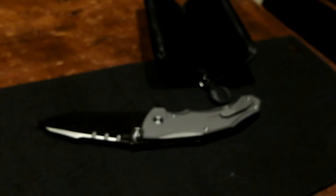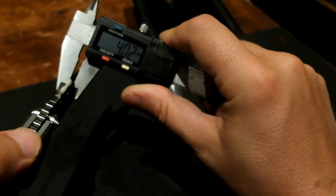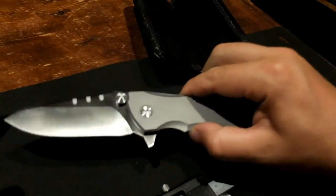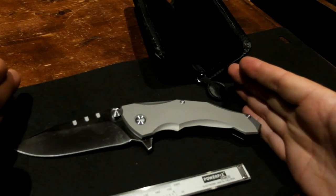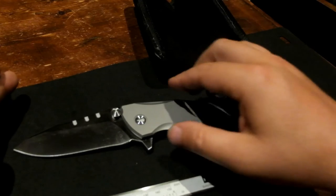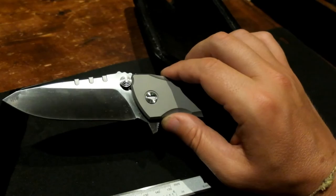Let me show you some numbers in European metric measurements. The thickness is roughly 4 millimeters. The total length is more or less 22 centimeters. The blade alone is 9.2 centimeters.